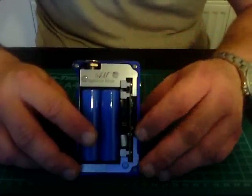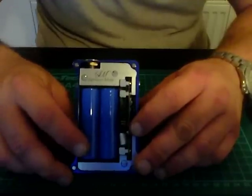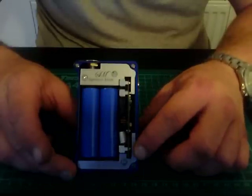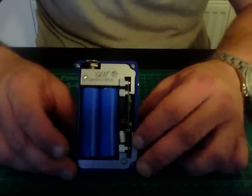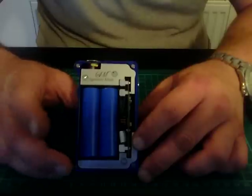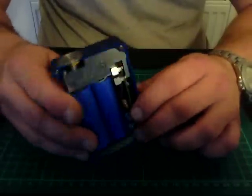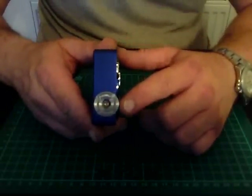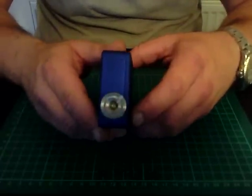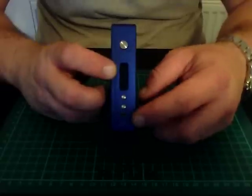They've engraved it with their logo - a lot of mods are plastic, but as I said this is a really well built mod. Here we have the chip, which is the SX350J chip. And then your batteries - I think these are in series, so this is going to be running 120 watts, double the power of the SX M class. Just to give you a warning - the 510 connector does look off to the side slightly, but when you put the casing back on it lines up perfectly, no problems whatsoever. On the front you've also got your serial number to match your box.